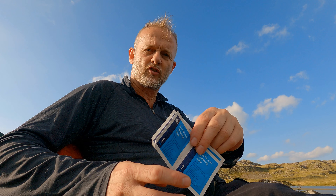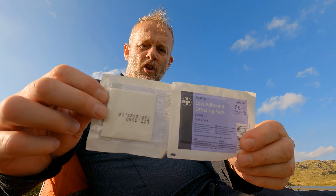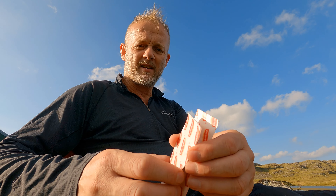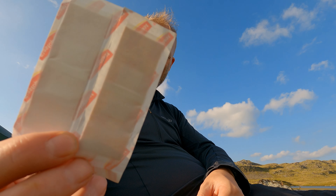In no particular order, I've got some cleansing wipes to clean any wounds. Once I've cleaned wounds, I can apply some low-adherence or non-adherent dressing pads — they're about five centimetres by five centimetres, and I carry a couple of those. I carry four elastoplasts — four sticking plasters — roughly finger-sized. I carry four of those.